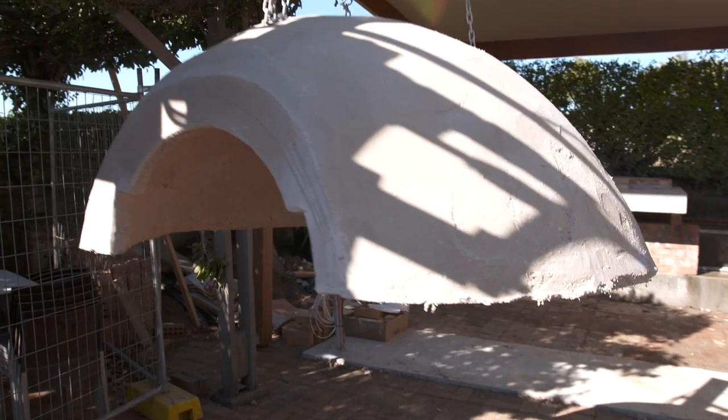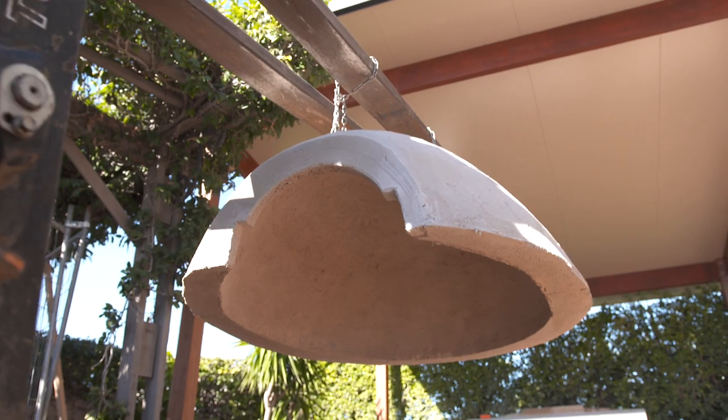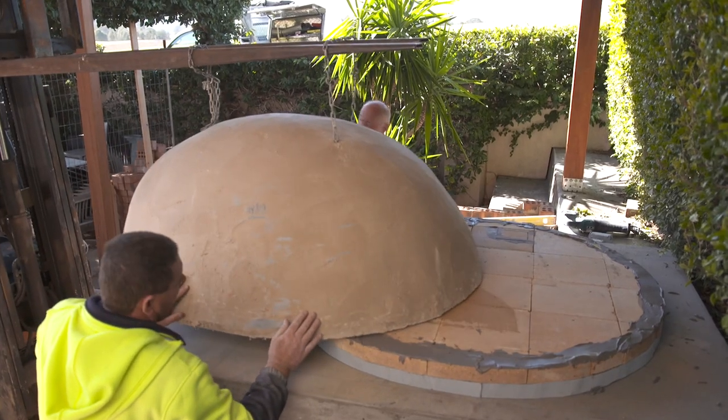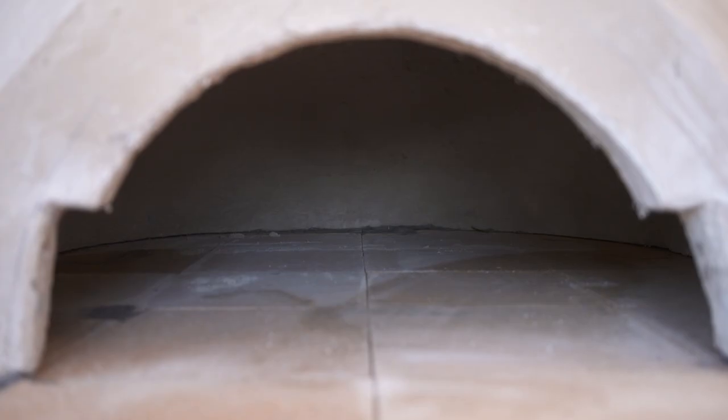Beautiful one-piece dome, 120mm thick. The better the oven in one piece, the less joints there are, so less wear and tear over time. But if we have to do it in three pieces, we will — we have the technique to make them in three.